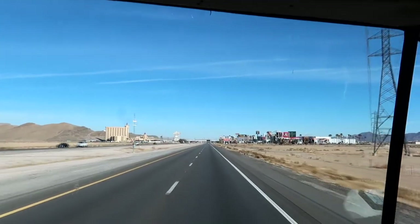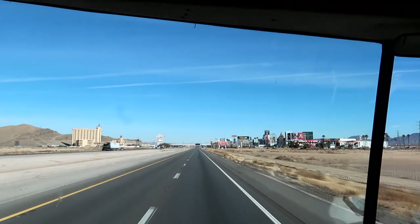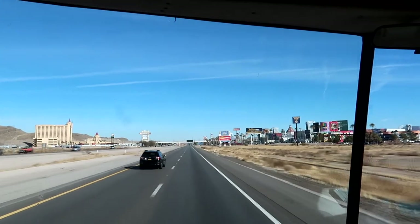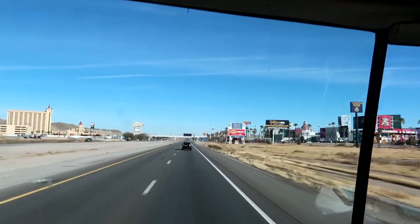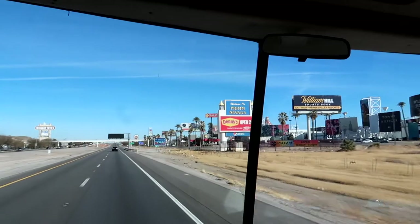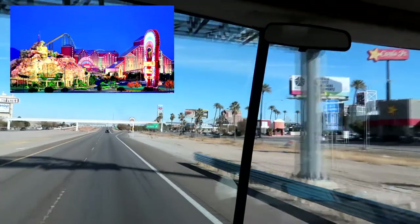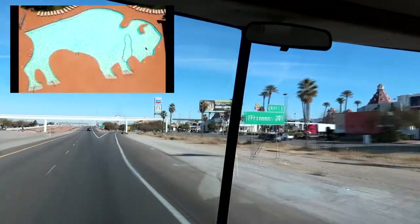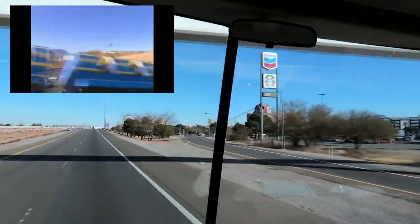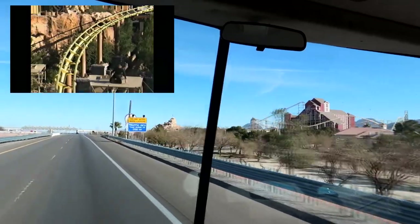Welcome to Primm, Nevada — this is Stateline. California on this side, Nevada on the other side of the overpass. There are three casinos here: there's Whiskey Pete's on the left, and then on the right there's the Primm Valley Casino and Buffalo Bills. They also have factory outlet shops here, and a little theme area with a roller coaster ride. At one point there was some sort of record for this particular roller coaster — in fact, there was a special where Lance Burton was tied on the rail and escaped from the rails of the roller coaster.